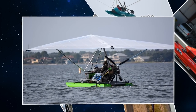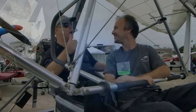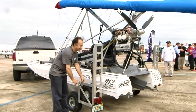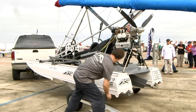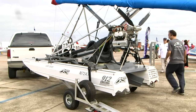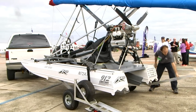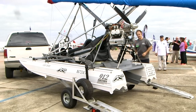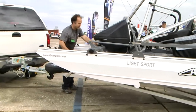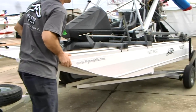Tell me about the transition time from flyable aircraft to on a trailer ready to drive. We could be on the water now if we had some. How long are we talking? About 20 minutes. If the mosquitoes are biting and it's about to rain, an experienced person can really get it done in about 10 minutes. So 15–20 minutes for somebody not racing around.